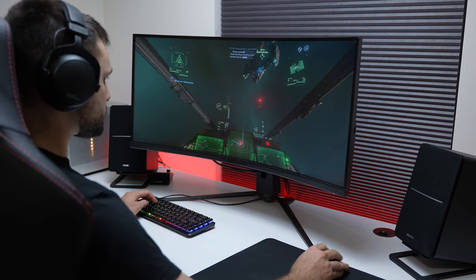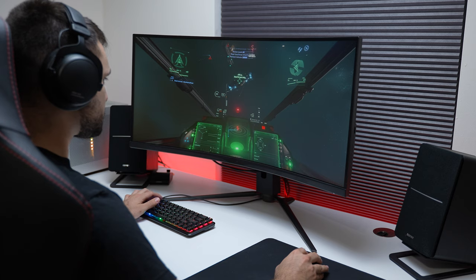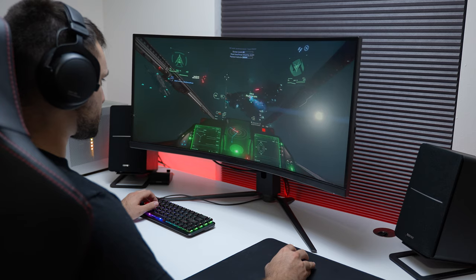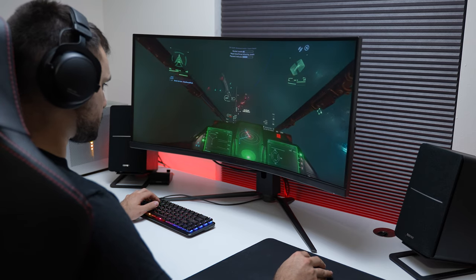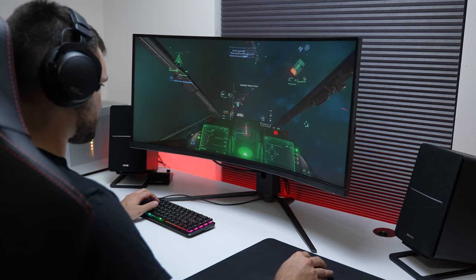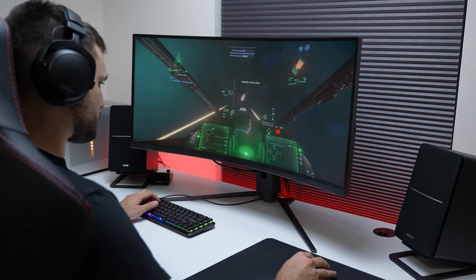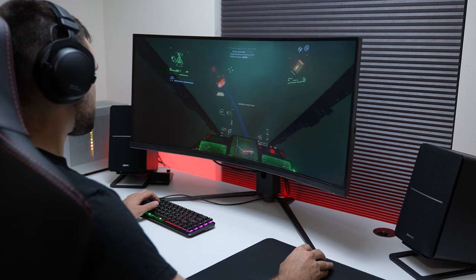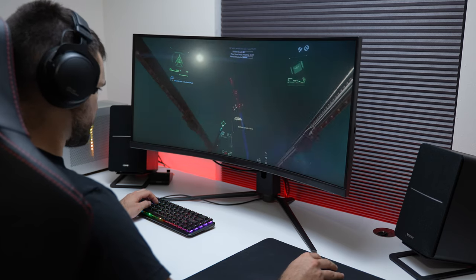Other negatives are the poor backlight bleed and the HDR. In a nutshell, the HDR is just not good — there's no local dimming, the peak brightness is low, and it does nothing to enhance the experience. Though I will say, it is better than most other HDR400-certified monitors I've used, because it doesn't overexpose everything.